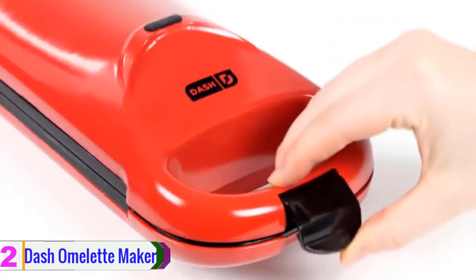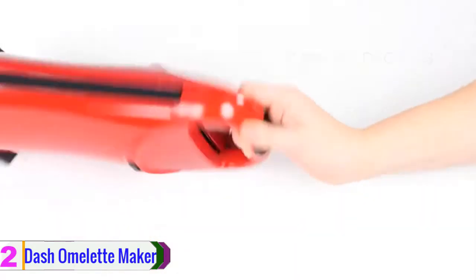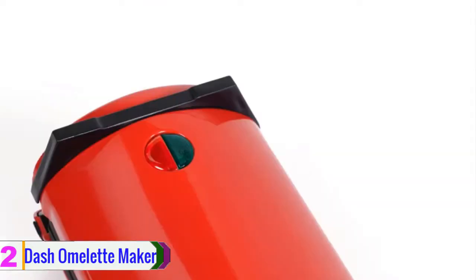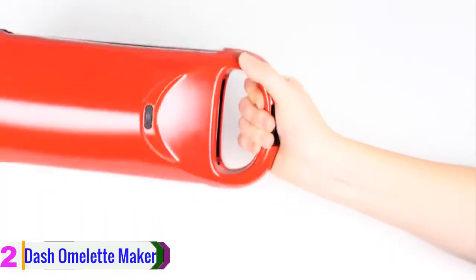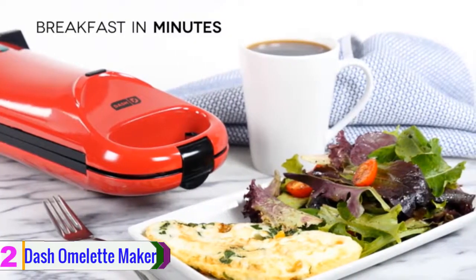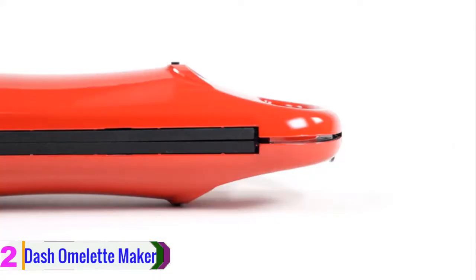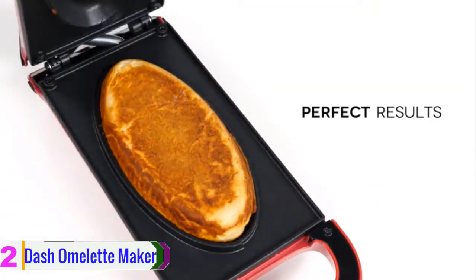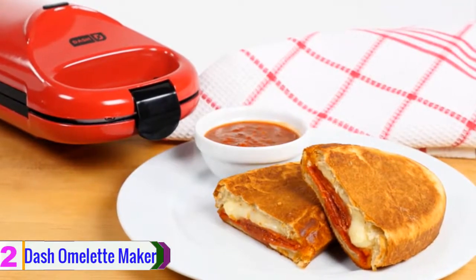At number two, we have the Dash Omelet Maker. Are you a busy person who can barely manage enough time for cooking? Then you can order this Dash Omelet Maker, which allows you to cook within your time with less effort. There are two non-stick plates in this omelet maker, which ensures food particles are not sticking to the surface. This unit is compact enough to give you all the advantages of easy storing.